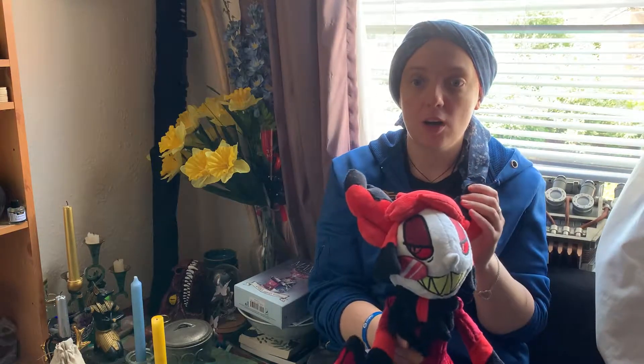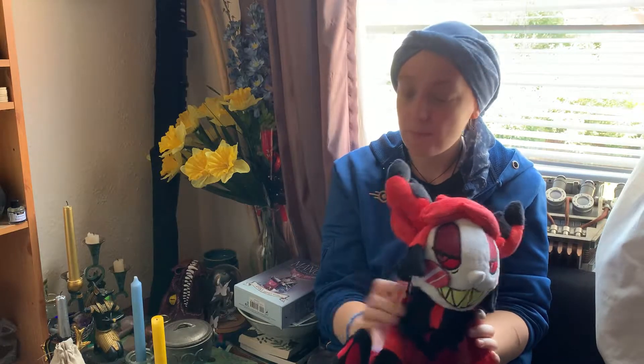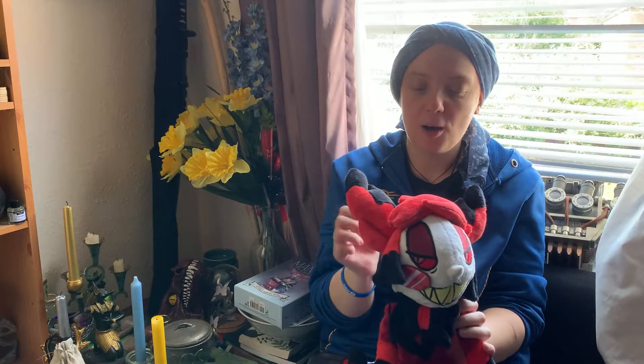Patreon is pretty cool because if you are at the $10 tier, I believe it is, you get an embroidered patch every month. So if you are really into embroidered patches, she's got some really nice ones. I really wanted to get the Alastor one — the patches are only available through her Patreon and I missed out on getting him.